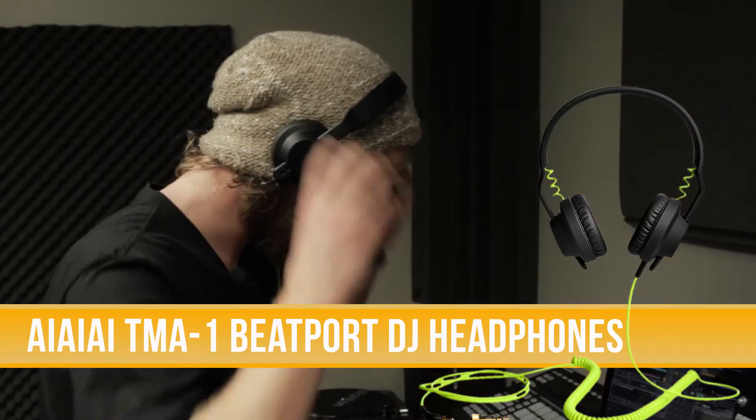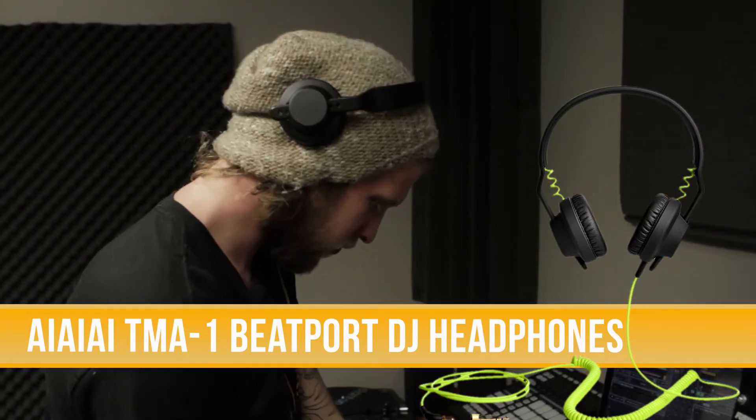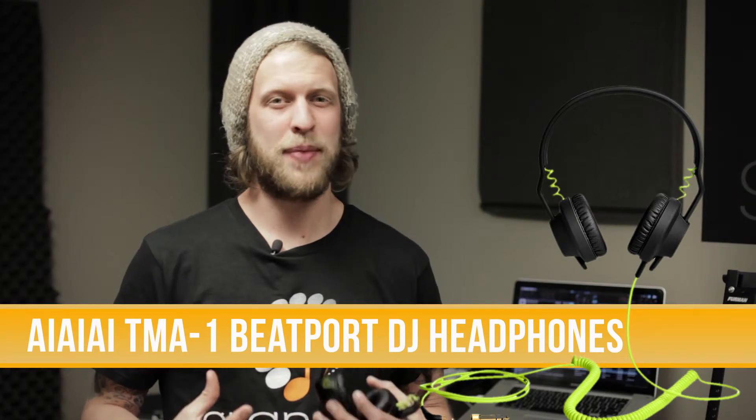They also have great sonic quality. They have a range of 20 hertz to 20,000 hertz, with a nice bass-heavy sound without forgetting about the highs and mids. Just a really good sounding headphone.